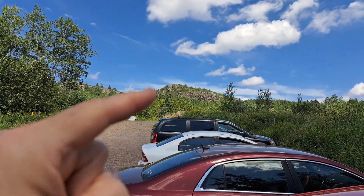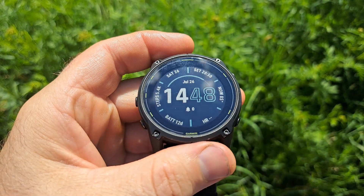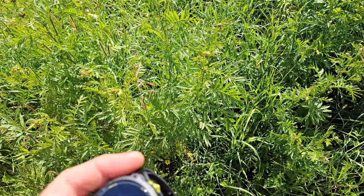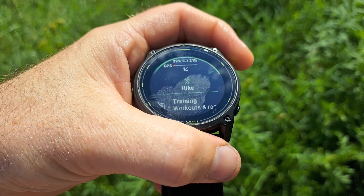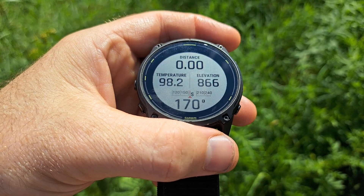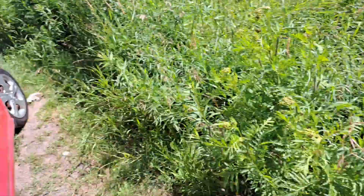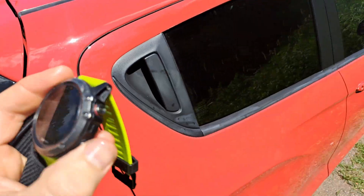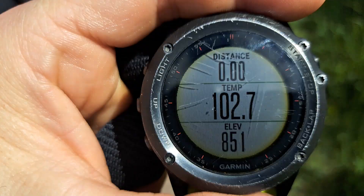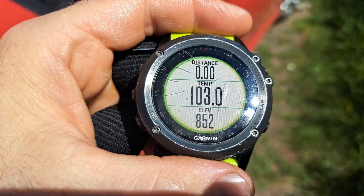I'm gonna go on a short hike, hopefully get up to Ely's Peak with the Enduro 3, and just do a basic hike test on three data fields. GPS is ready — distance, temperature, and elevation. The main ones are temperature and elevation. I'm also doing the hike on my Fenix 3 — same thing, GPS started. Let's go.